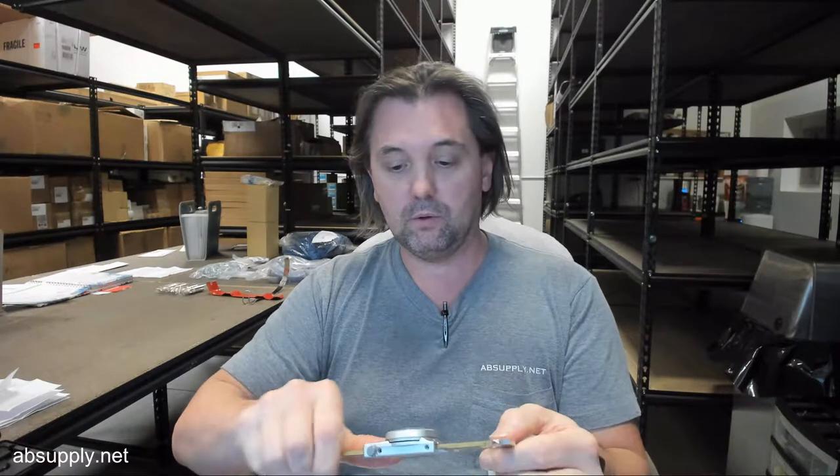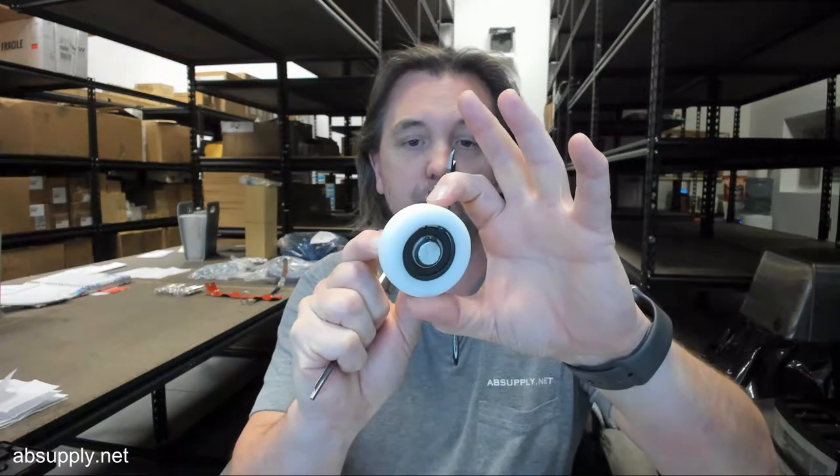Now some dimensional properties. These dimensions are offered to help you determine if this is the item that you need. Thickness of the wheel: .63. Diameter of the wheel: 2.237.